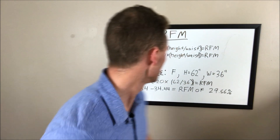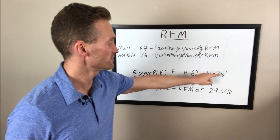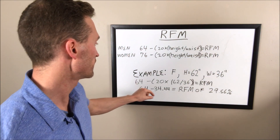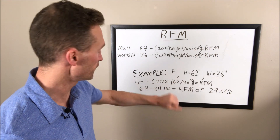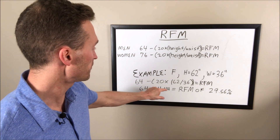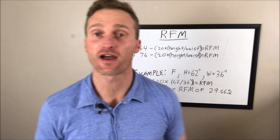Let's do an actual example. Relative Fat Mass has been explained on different YouTube videos, but I haven't seen anybody actually work through one. Here's the example: a female, height is 62 inches, waist is 36 inches. 62 divided by 36, times 20, equals 34.44. 76 minus 34.44 gives a Relative Fat Mass of 29.56%. That would basically pretty accurately measure your body fat percentage. So try that at home — measure your waist, measure your height, and see what your Relative Fat Mass actually is.